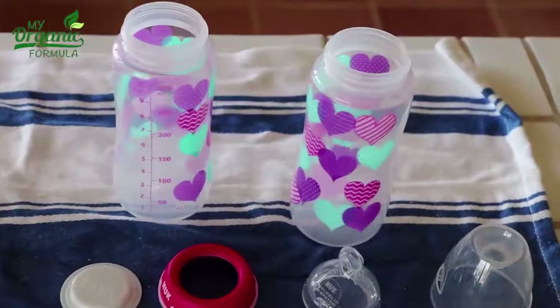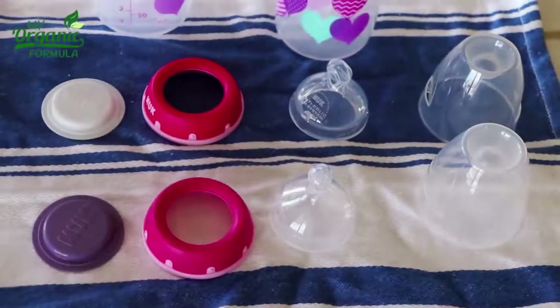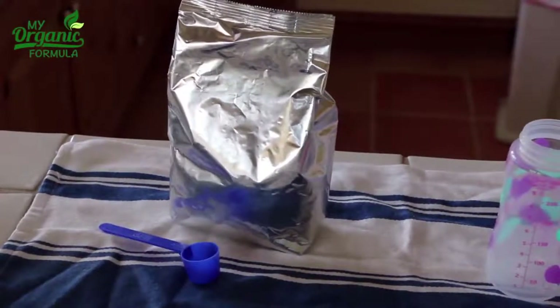This is what you'll need: a water boiler, 2 sterilized bottles, nipples, the closing lid, and rings. Along with the formula powder and measurement spoon that come in every package.